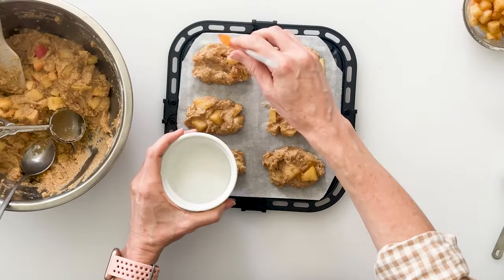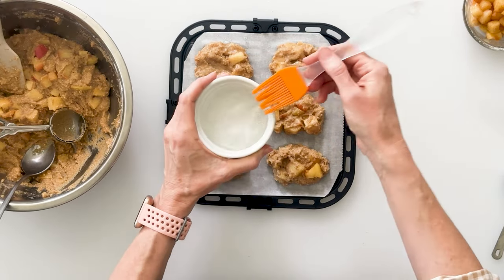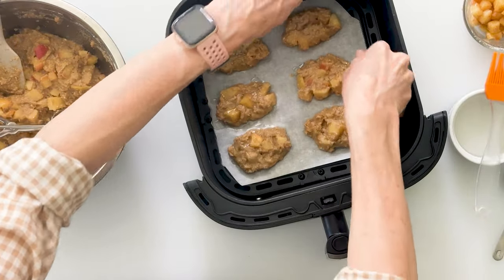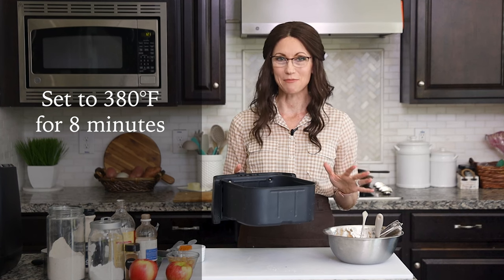Shape the fritters with a spoon and make sure those gorgeous apples are exposed — that's going to help them look like the traditional fritters we all love. If there are any spots that could use a few more apples, push some of your extras right into the batter. To make these characteristically crispy on the outside but soft on the inside, baste them with coconut oil all over the top and around the sides. Then lower the tray into your air fryer basket and set it to 380 degrees for 8 minutes.